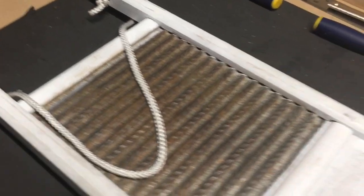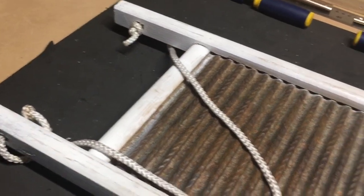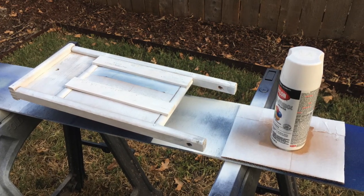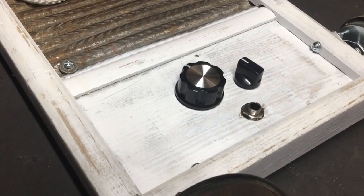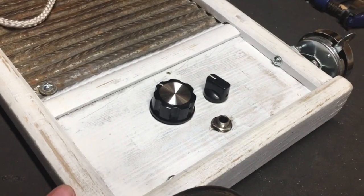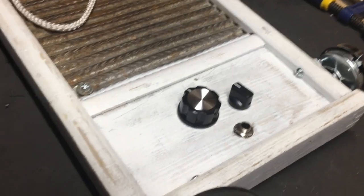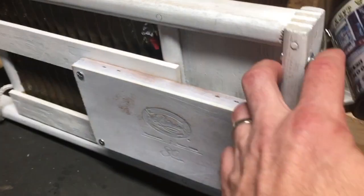First things first, I finished it with a kind of whitewash look. What I did is a really crappy paint job — I used white spray paint and intentionally did a bad job. In a couple of spots where my paint was too good, I distressed it with some sandpaper, and it ended up looking really nice and weathered.